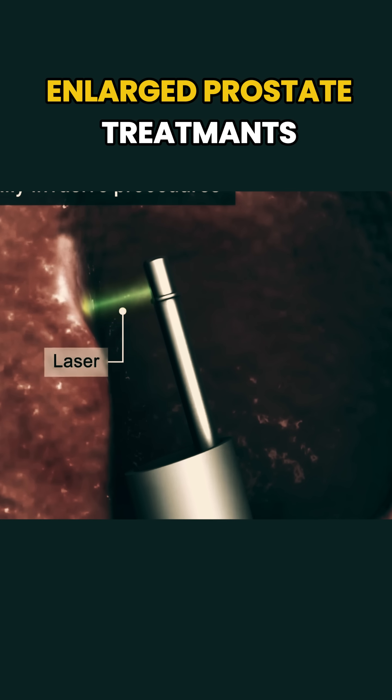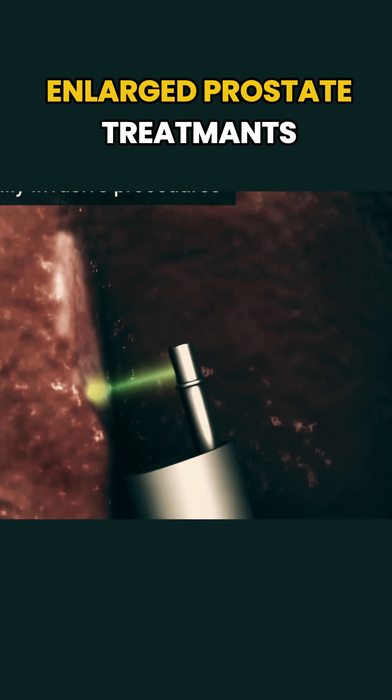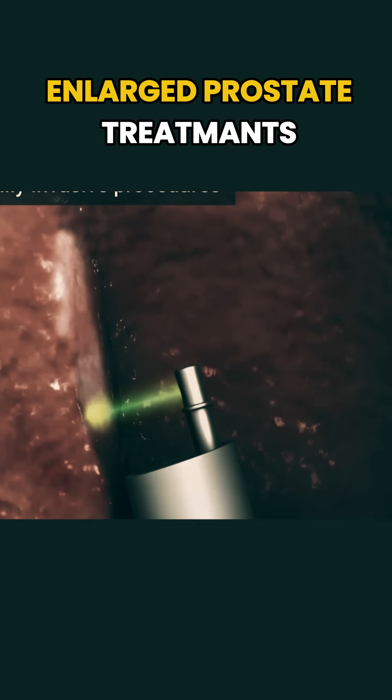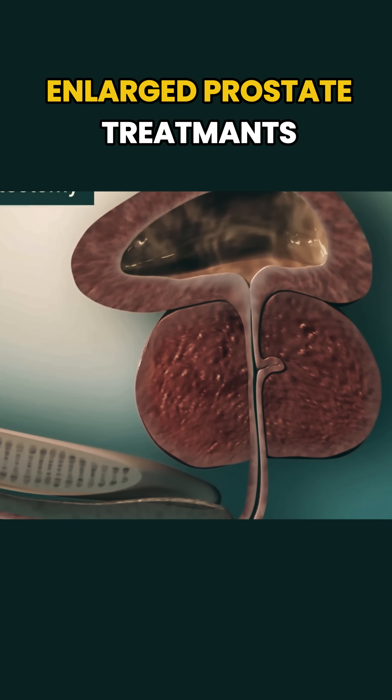There are also minimally invasive versions of TURP that use lasers, microwaves, or radio waves to remove prostate tissue, still through the scope, but often with a quicker recovery time.